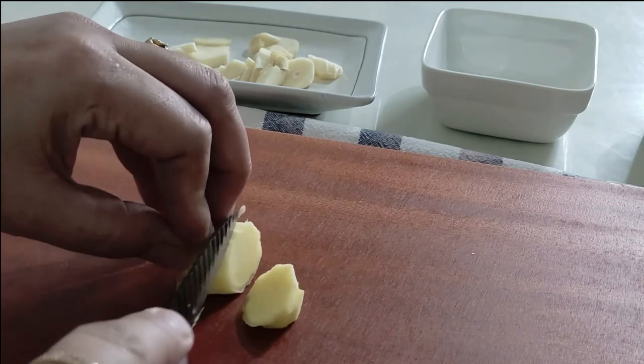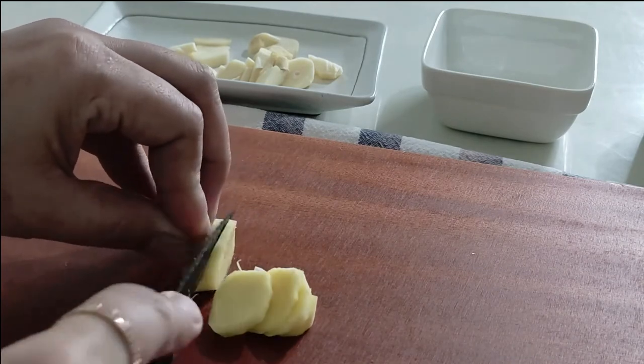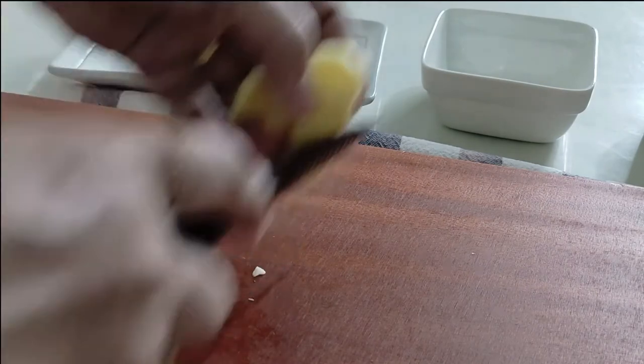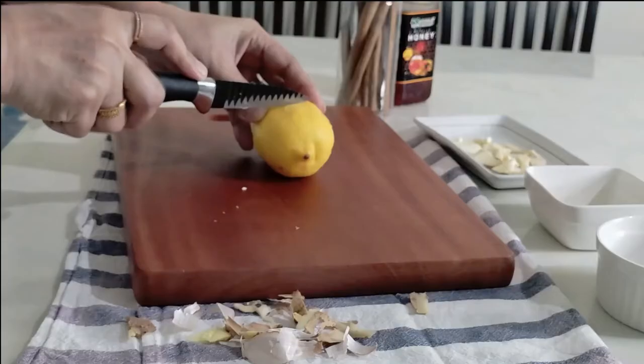The next important ingredient is fresh ginger. I'm using one inch of ginger — I'm going to remove the skin and cut it into pieces. You should always remove the skin from the ginger before consuming it, as the skin can give you indigestion issues.